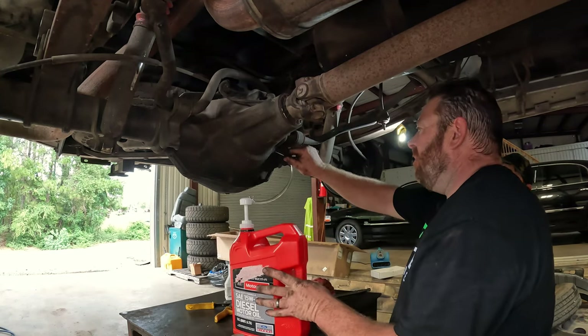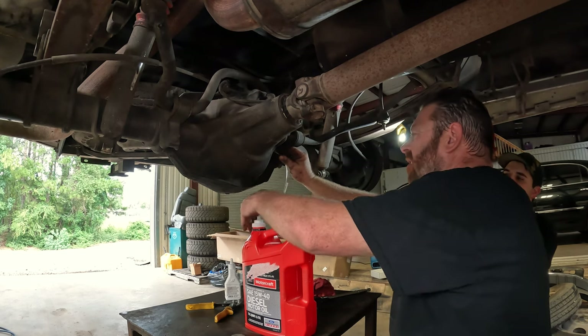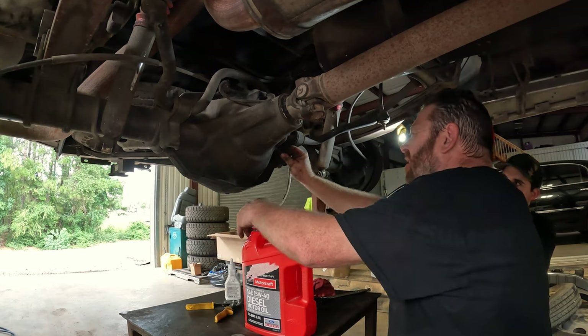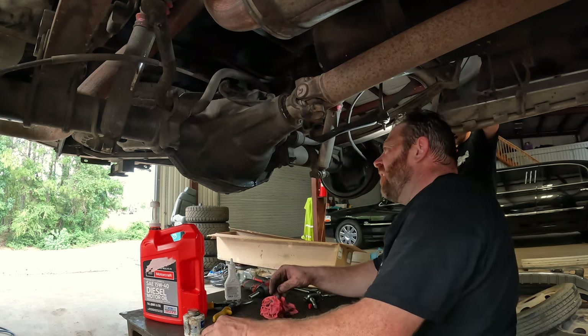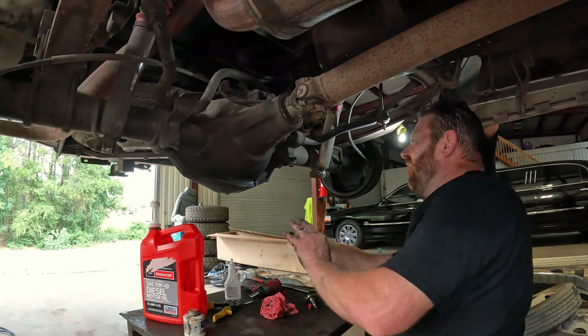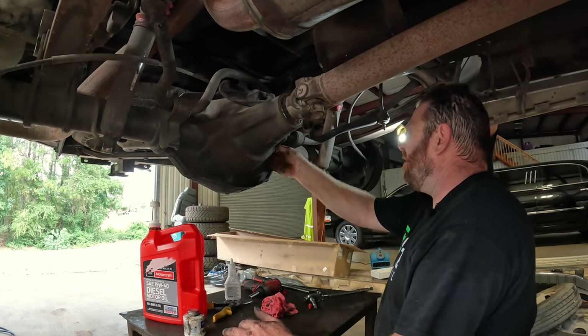Friction modifier is in. Now we're going to pump fluid. Got fluid coming out the bottom of the fill hole. Put our plug back in.